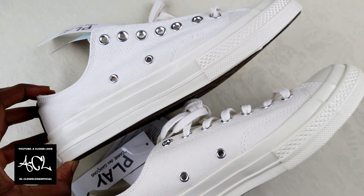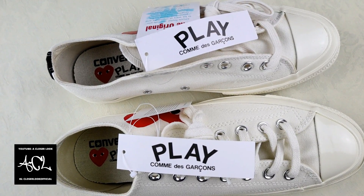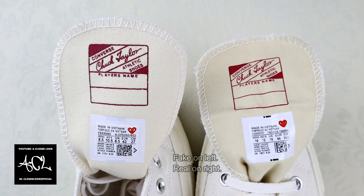In terms of the tags, most fakes have copied these quite closely, so I wouldn't advise using these to authenticate. On the inside of the shoe tongue, the main differences are the color of the Converse Chuck Taylor print and also the heart logo.